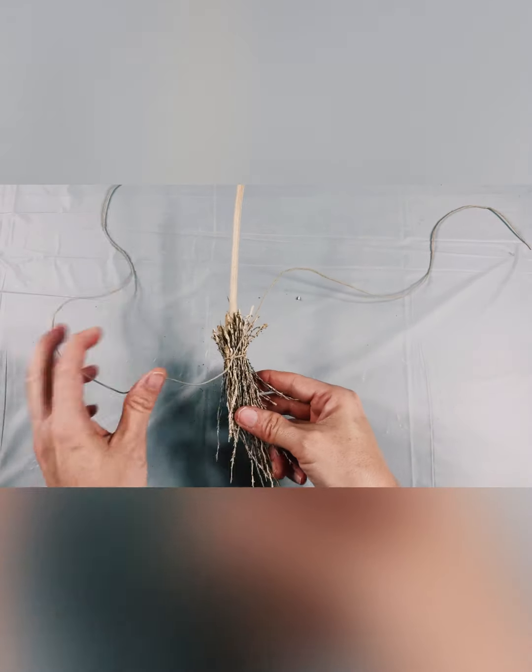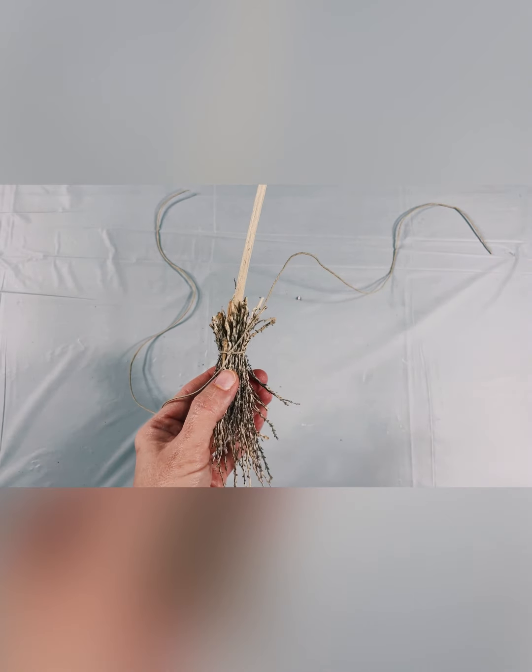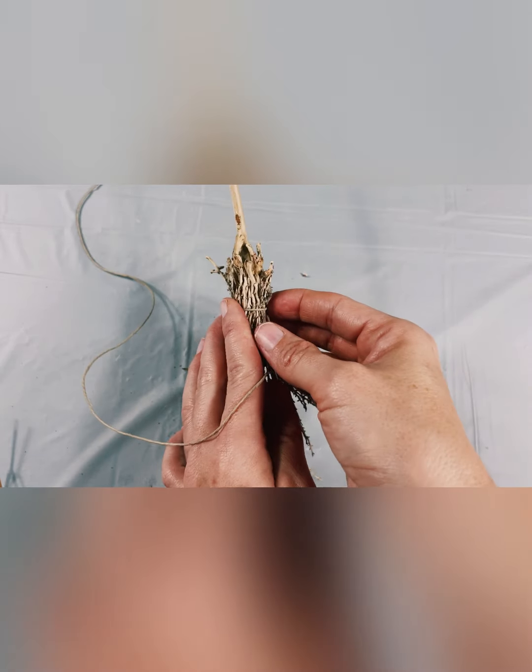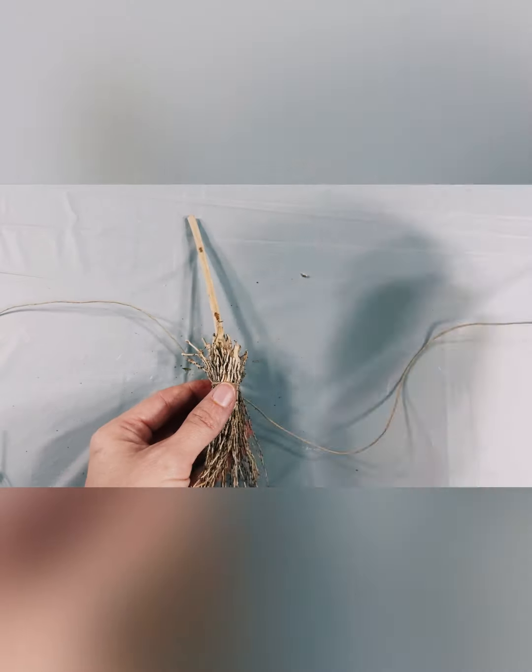Now you have the basic formation of the besom. We're going to secure the flowers on next. Turn your besom over so that the knot you just tied is lying towards the back of the broom.